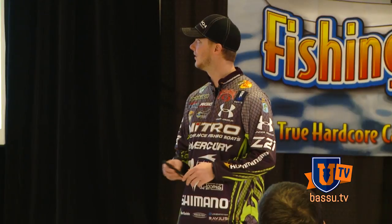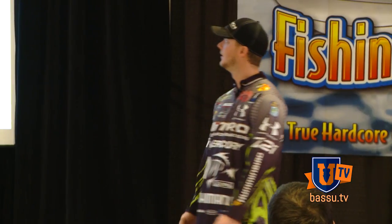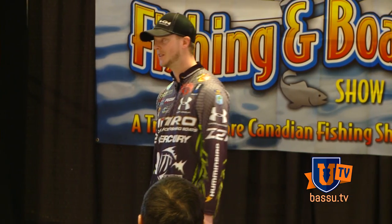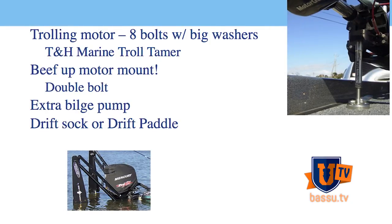I figured it was only fitting that I talked about fishing the Great Lakes. I'm going to talk about a couple of the different ones and some of the things I like to do and do to prepare. The first topic is preparation — boat preparation. The Great Lakes can get nasty; bass boats are not made to handle some of the things you see out there. You get days with six or seven footers, or even ten footers, and I've seen many sunken boats like the one on the right here.